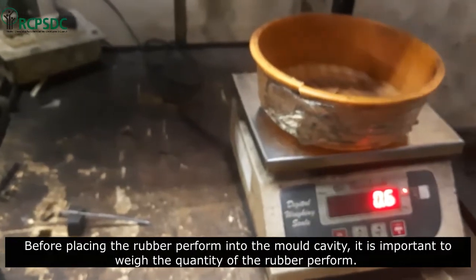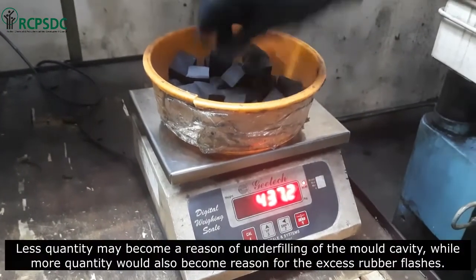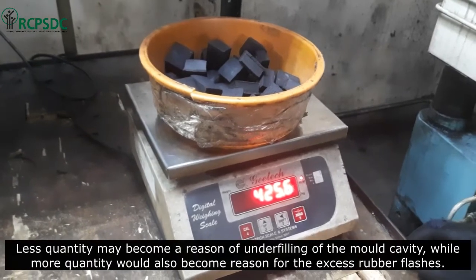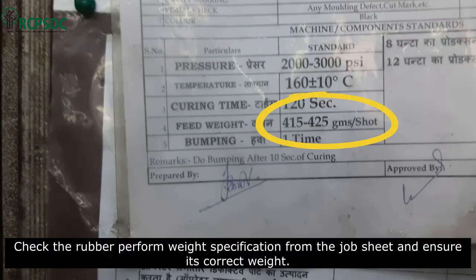Before placing the rubber preform into the mold cavity, it is important to weigh the quantity of the rubber preform. Less quantity may become a reason for underfilling of the mold cavity, while more quantity would also become a reason for excess rubber flashes. Check the rubber preform weight specification from the job sheet and ensure its correct weight.